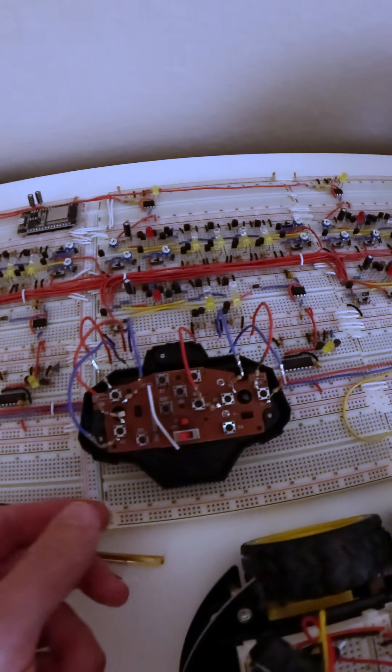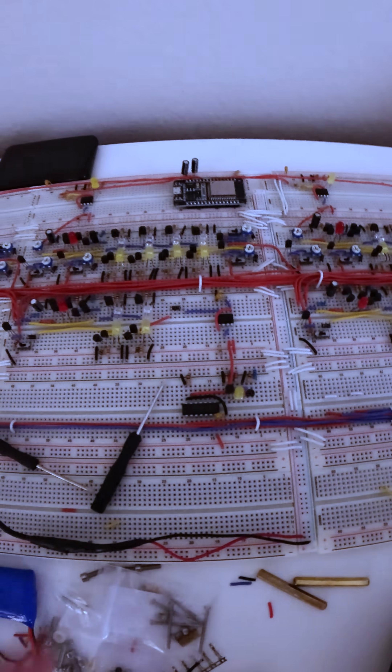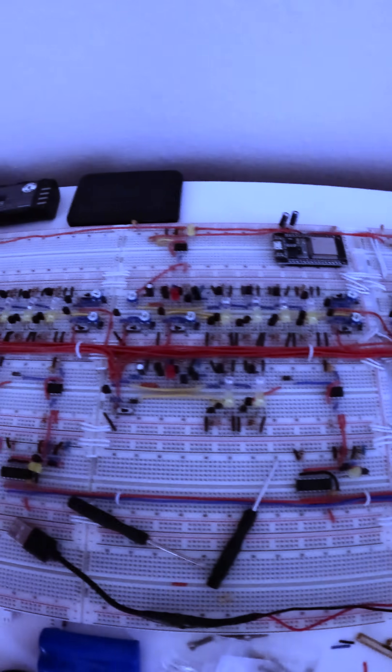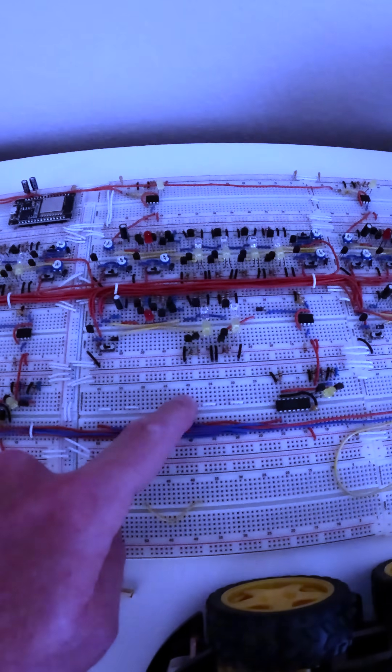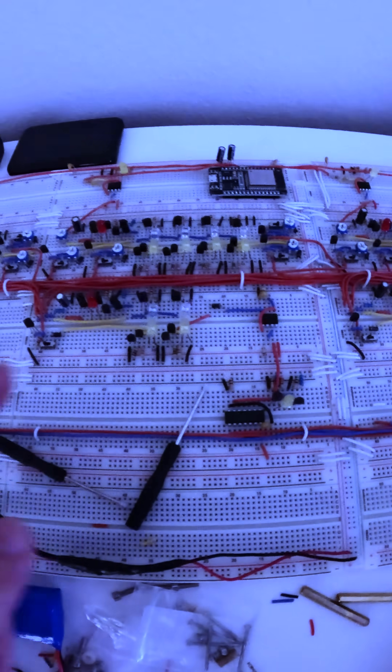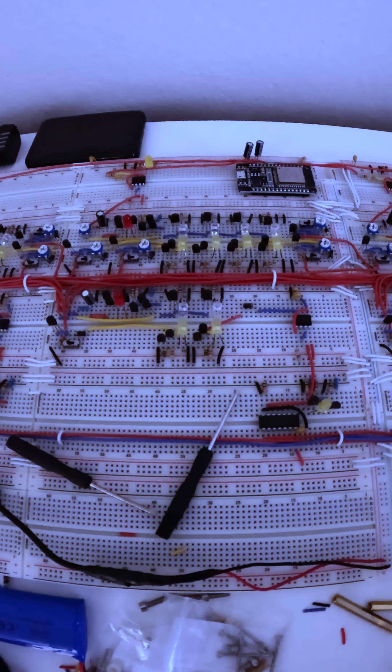But this time, we're actually going to remove this controller altogether. We're also going to remove these switches on the bottom, and we're going to add in two more neurons — one here and one here. This set of neurons is going to control forward, reverse, right, and left. This new neuron is going to control the speed of forward and reverse, and this one is going to control how much it turns right or left.